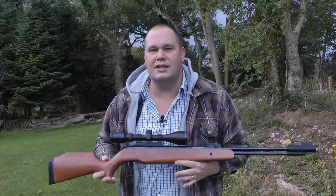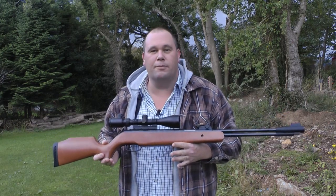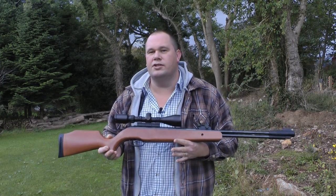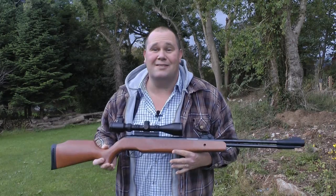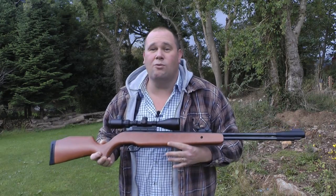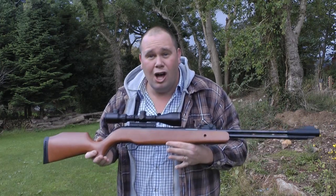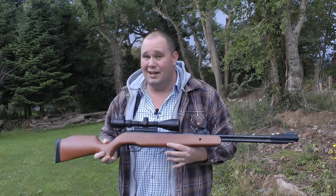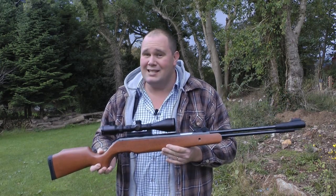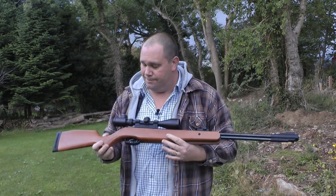The SMK XS38 will give you anywhere between 600 and 650 feet per second from your pellets, depending on which ones you use. It also weighs 4kg minus the scope, and it's fan-flipping-tastic. I've put thousands of pellets through this and it's worked faultlessly every time. The build quality is fantastic. £150 this retails at — it feels like a lot more. There's no movement, no looseness to it, and after thousands of pellets it's as sturdy as a rock.